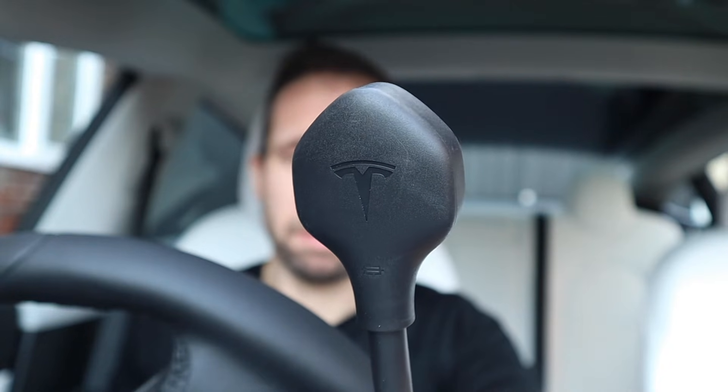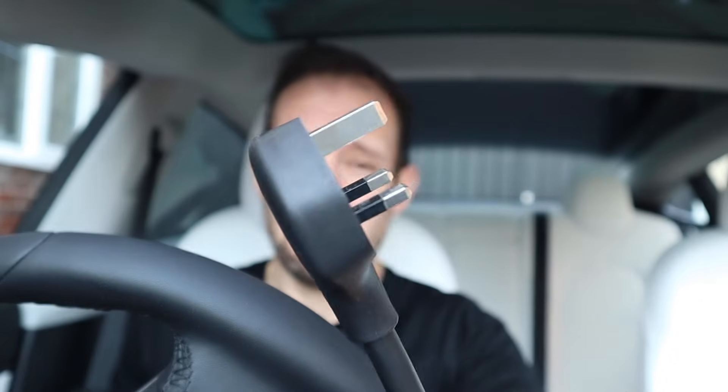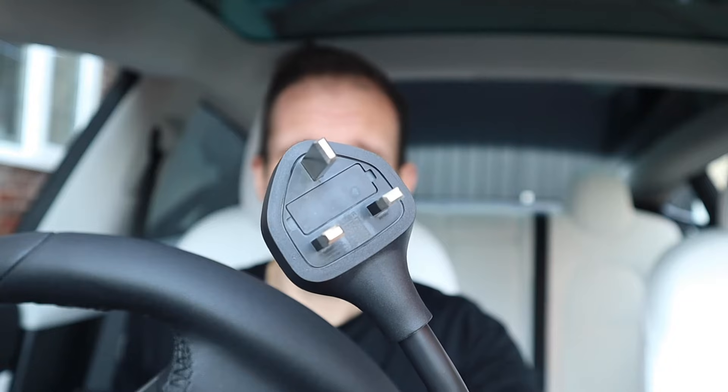The UK 3-pin plug — it's an absolute masterclass in functional design in its own right. But is it actually any good for charging your Tesla? Is it more of an emergency thing, or can you use it as your primary home charger? Well, I've been doing exactly that for the last four weeks, and in this video I'm going to go through why and what I'm thinking for the longer term. So let's get charging.